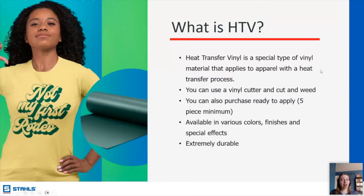HTV is heat transfer vinyl. This is a material that comes on a roll or a sheet, and you'll use a vinyl cutter to cut it out and weed it. This is a really good option for anybody who wants to be producing in-house. If you don't have screen printing equipment, you can purchase HTV, get yourself a cutter, and just cut and weed it yourself. This is a little bit labor intensive because it takes time to cut, and if you have fine details, you'll be weeding all of those little pieces out. If you don't want to do the cutting and weeding but still want to use HTV, we do have options for our CAD cut vinyl to come to you ready to go.